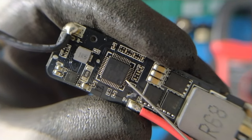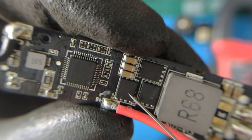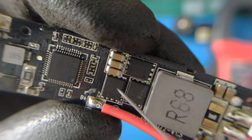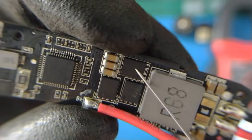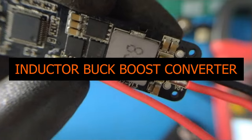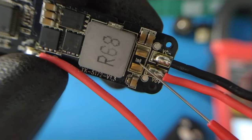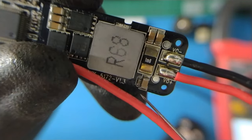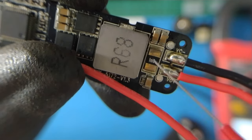We have already changed the firmware with the artifact firmware. Here we have the additional protection MOSFET and the input capacitor. These two MOSFETs are for the synchronous buck converter — this is the low side and this is the high side. We have a big inductor, a shunt resistor here, three output capacitors, and a capacitor for stability when reading the shunt resistor.